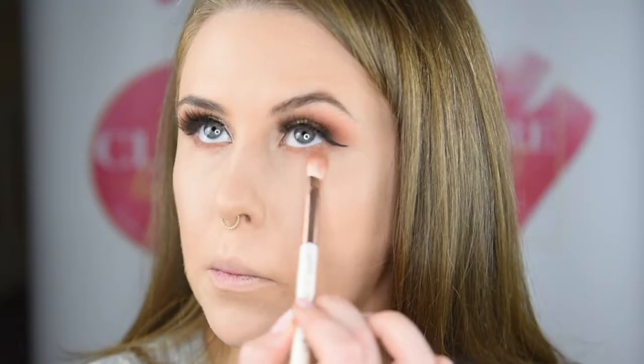So with the same shade from Makeup Geek — Tan Lines — I'm just lining under my eye and blending it all together. I'm using the Anastasia Light and Medium Contour Kit. Always remember to add the blush.